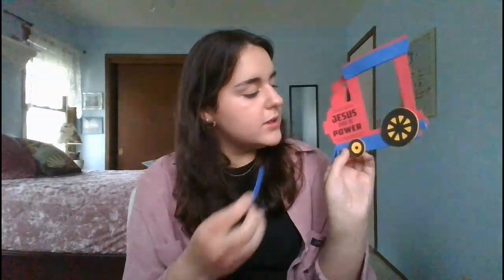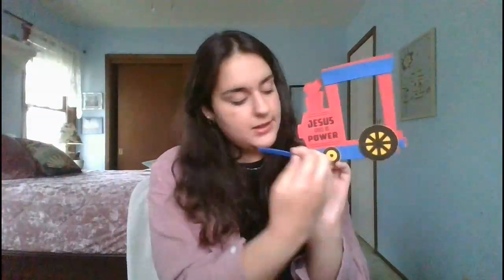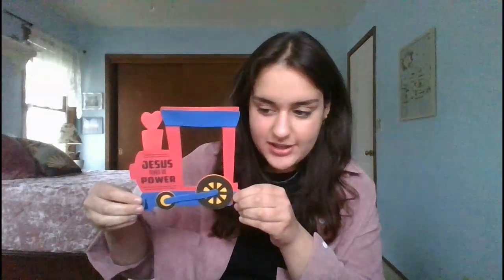To connect the wheels and make sure they run smoothly, you're going to take this rounded strip piece and put it right in between the two wheels, connecting the centers of the wheels. It should look just like that.